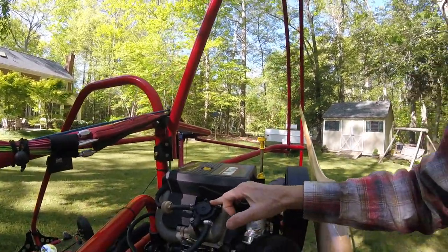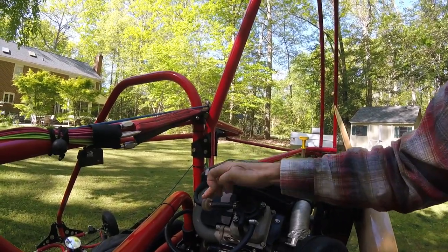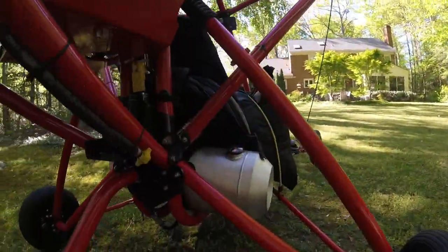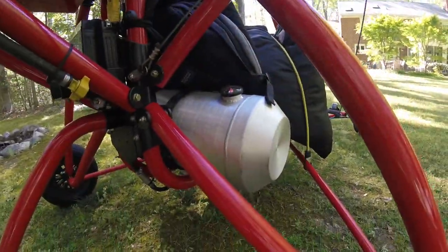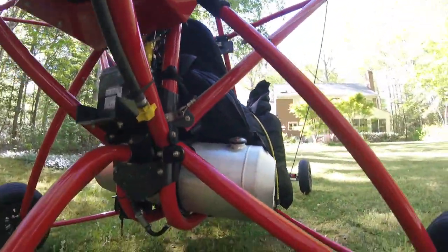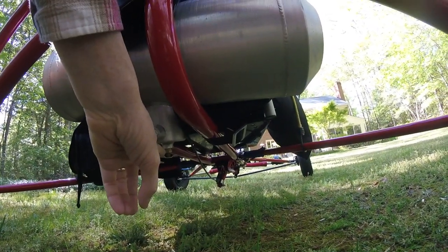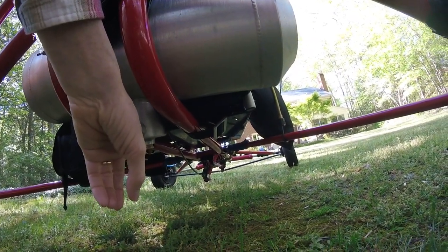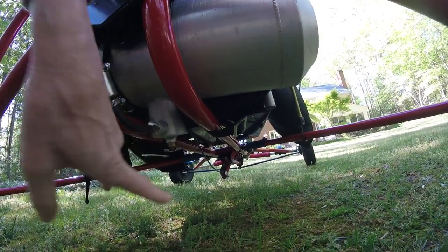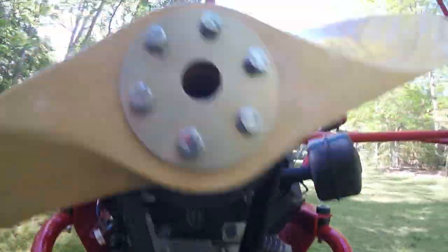It does have a fuel pump and two fuel filters. This filter here is just before it goes into the carburetor, drawing fuel from the five-gallon fuel tank right down here. It has a fuel gauge. It also has a petcock on the bottom where you can drain a little bit of fuel out of the system before you start, just to make sure there's no condensation. And there's another fuel filter there as well.